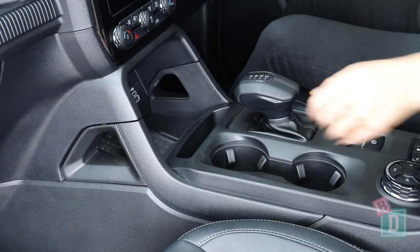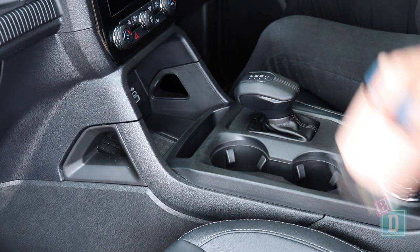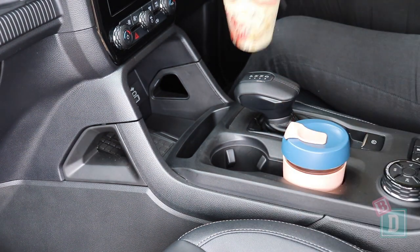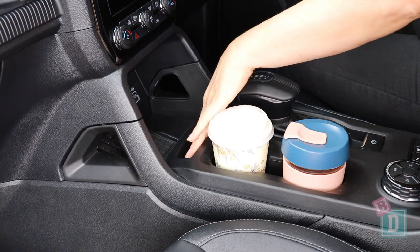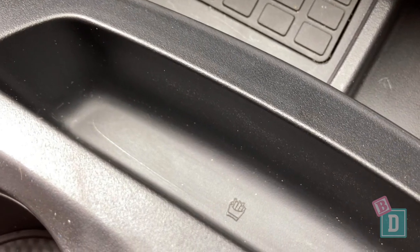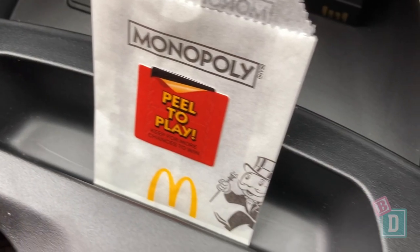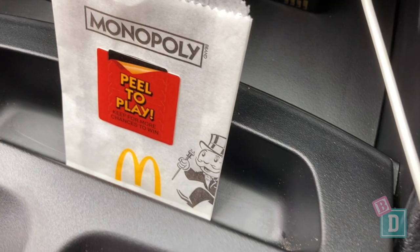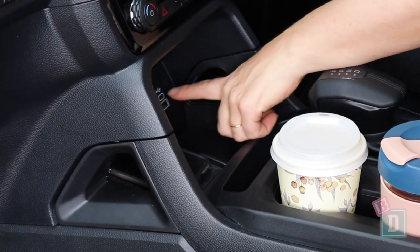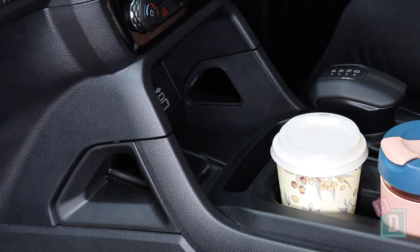Storage in the front is really good. There are two cupholders in the central console — they'll hold a reusable and a disposable coffee cup, and a refillable water bottle fits in them too. In front of them is a funny little slot with a picture of hot chips or fries on it. I have actually tested it — you can get small Macca's fries in there, which is a funny little storage feature.